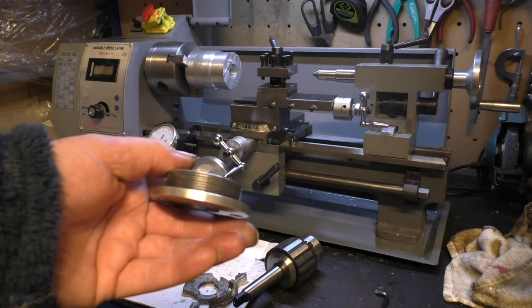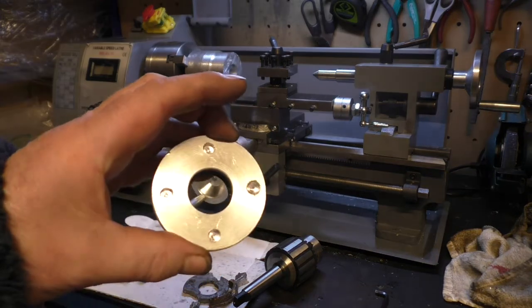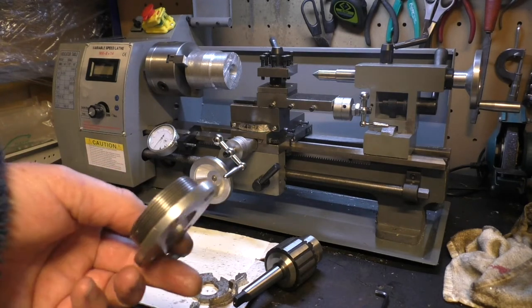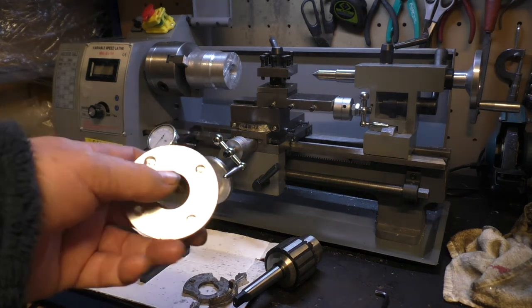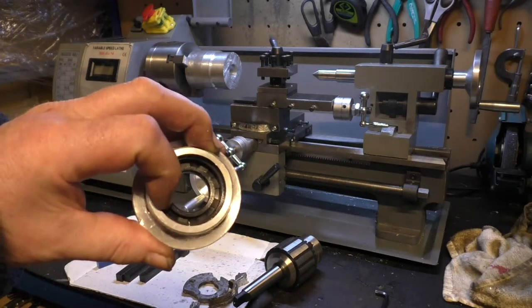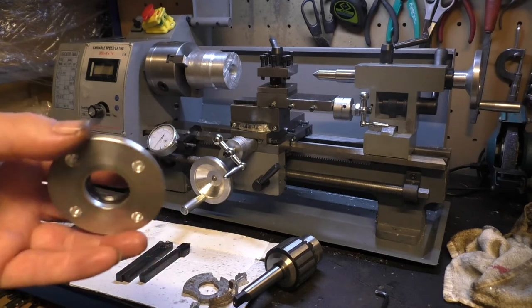An M50 by 1.5 thread, came from originally a stock bar of 75mm which I then turned down to the appropriate diameters and bored out this hole. I think the largest drill I've got was about 20mm, so I had to bore that out, and the 40mm bore out as well. Did it do the job? Yes.